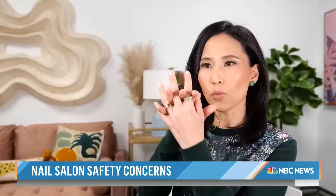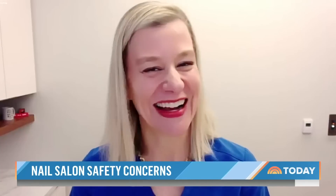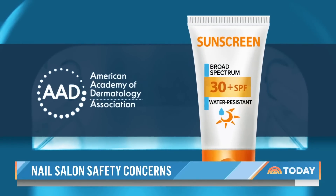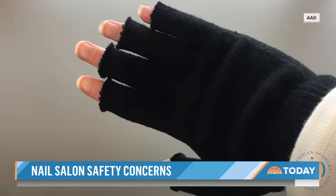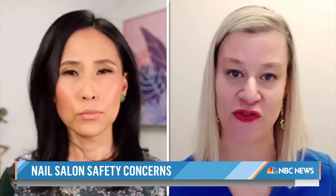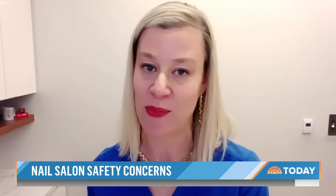So wear a glove with the fingertips cut off? That's right — kind of like bringing back the Madonna style. The American Academy of Dermatology also recommends applying a broad-spectrum water-resistant sunscreen with an SPF of 30 or higher. But Adigan says she prefers fabric over sunscreen, because sunscreens were tested based on UVA and UVB combination exposure from the sun, and the type of UVA exposure coming out of those lamps is very different from what's emitted from our sun.